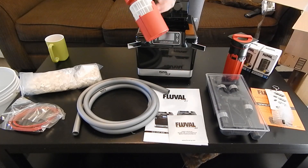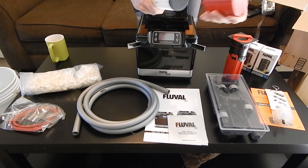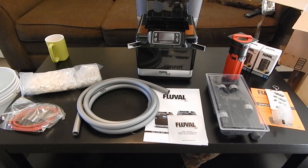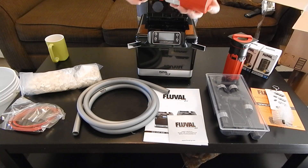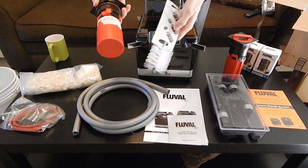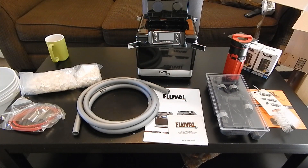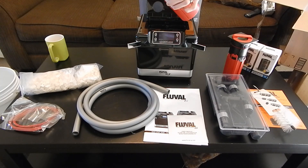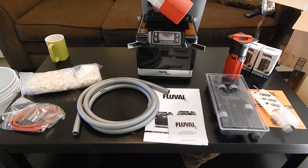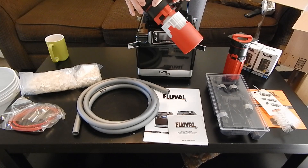This first filter — this is your pre-filter. This is for your larger debris. This whole thing comes apart and can be cleaned real easily with this filter brush. And inside of here is your primer assembly. So that's pretty cool — with one silicon gasket right there.